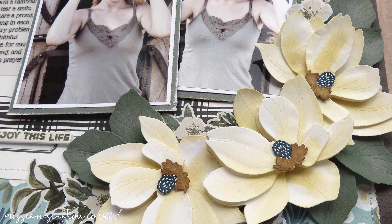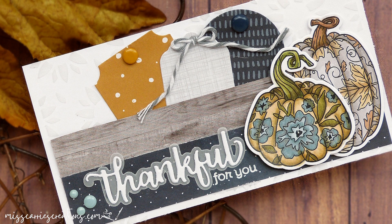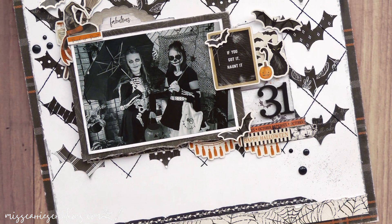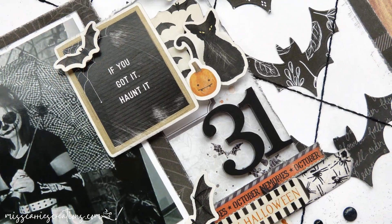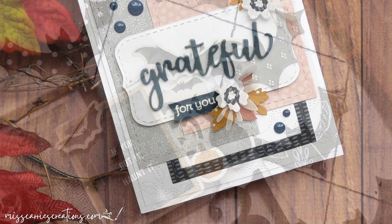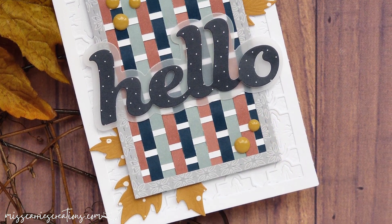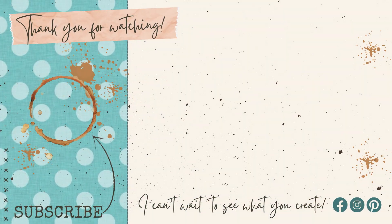Make sure you tap that subscribe button and notification bell so that you are notified when I add the next batch of projects. My plan is to create these a week at a time so that you can be inspired to use one of the sketches on your next project. If you wish to see more pages created with these sketches, there is a playlist that you can view and I'll put a link to that in the description below and at the end of my video. Or, you could join the 30 Days of Sketches Facebook group. If you are one who likes to pin projects to inspiration boards, I will be placing these photos on my website for you to use. I want to thank you for joining me today. I look forward to sharing more sketch projects with you next week. If you have any questions about this project, a sketch, or the supplies listed below, feel free to leave me a comment. I hope that you have a wonderful week and I can't wait to see what you create. Thank you for watching.